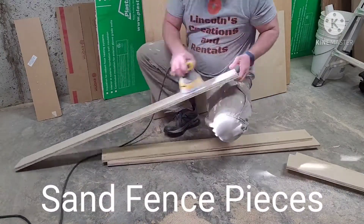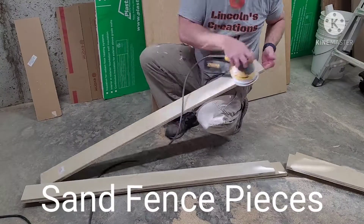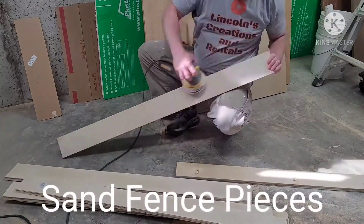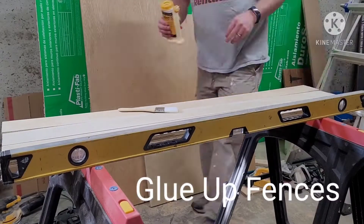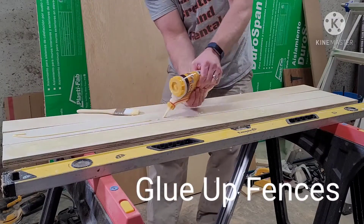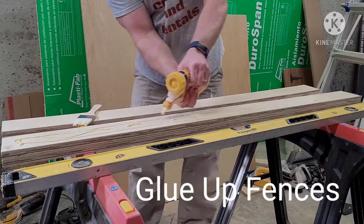We highly recommend sanding down each piece of the fence before you glue them together. Glue each set of fence pieces together. We highly recommend using Titebond wood glue — we usually use Titebond number two — and we highly recommend clamping those fence pieces to a level surface, such as the one you see in the video, just to ensure that the fences are completely straight as they dry.